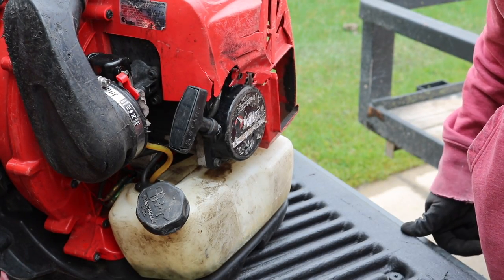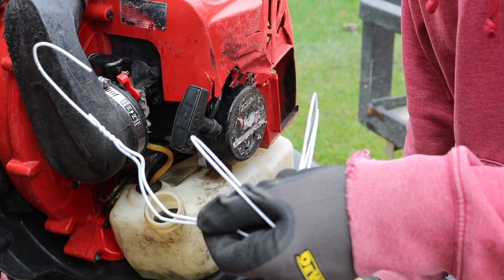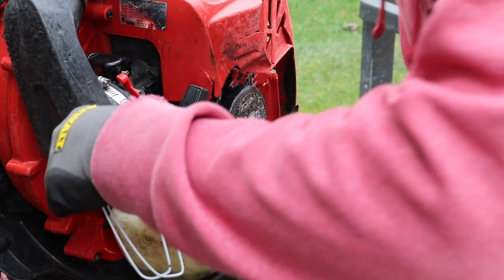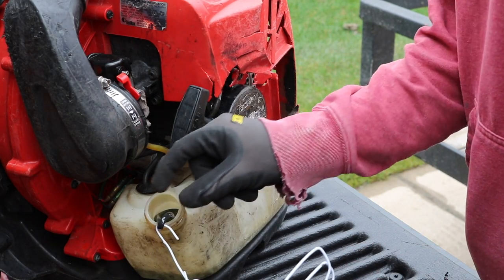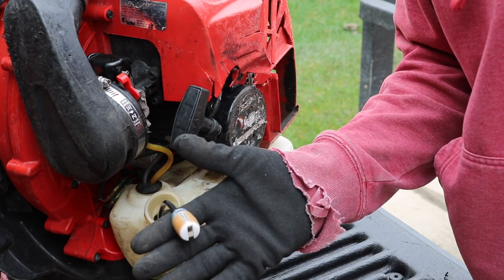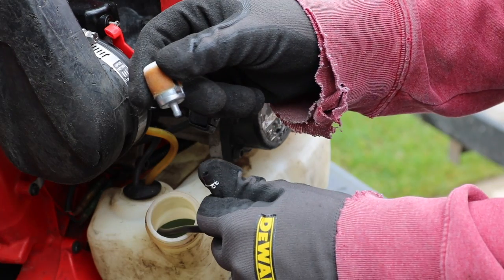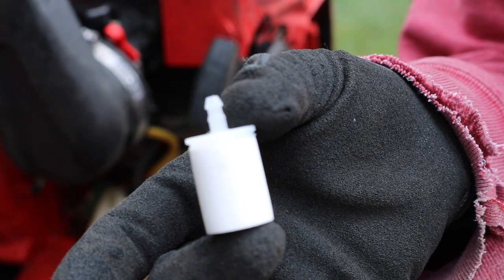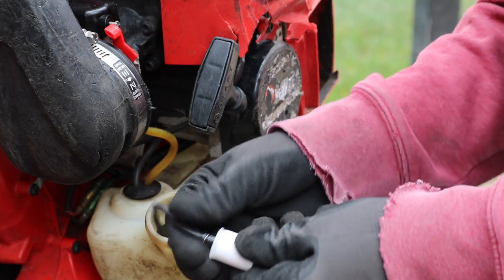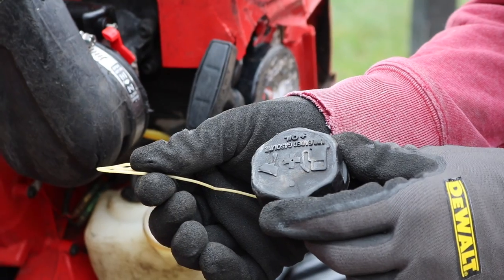Lastly, I want to show you how to change the fuel filter — this is something that always gets overlooked because you don't really see it inside the gas tank. Take off your gas cap, use a wire hanger, and fish out the actual fuel line and the fuel filter. Fair warning, this is going to be covered in gas. Now remove the fuel filter — you might have a little clamp on the end; use some pliers to remove it. Pull off the old fuel filter, put the new one on the end of the fuel line, then put it back in the tank. Make sure you put your gas cap back on.